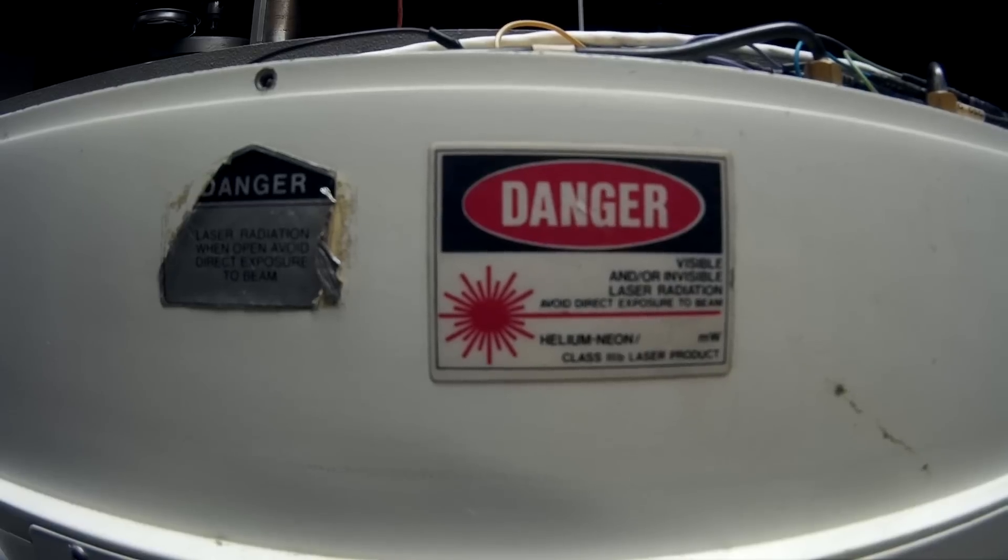Maybe somebody wants this laser. Alright, we'll see you guys next week. Don't forget to like, comment, and subscribe to see more freebies that I get. We'll see you next week, and we'll get to — we'll get to getting this invisible laser going.